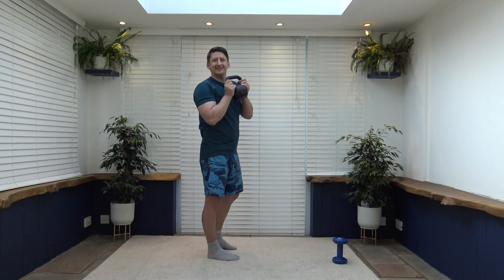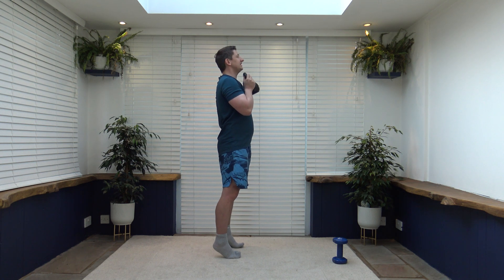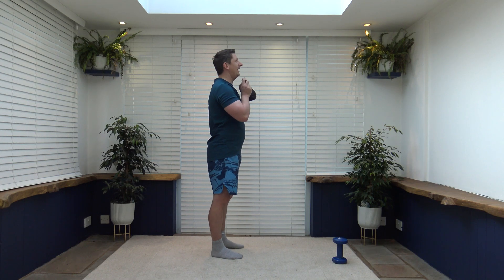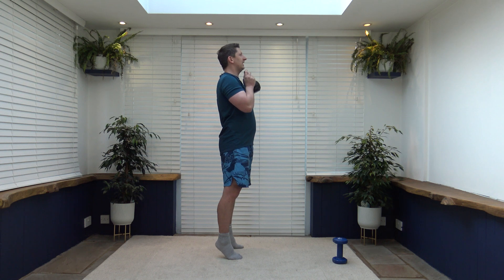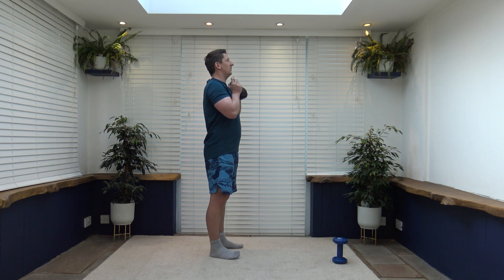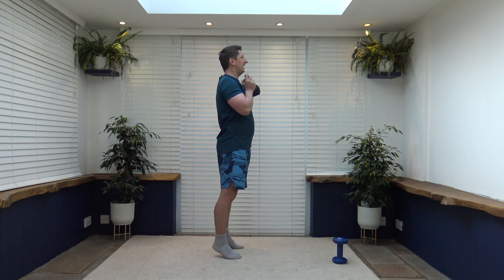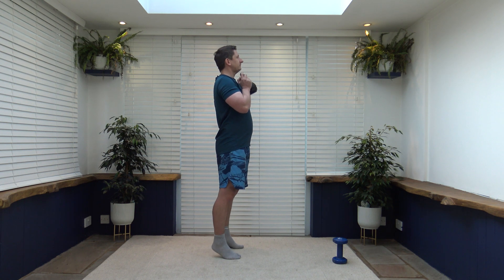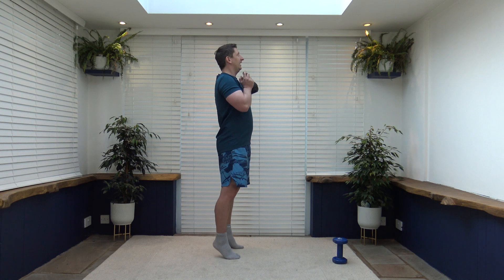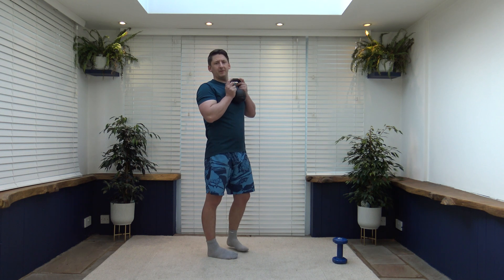Over to calf raises — grabbing the weight by the ears just like this. We're going to go up on the toes, squeeze those calf muscles and slowly release back down. You can do this without the kettlebell if it's too much. Pull that tummy in and keep a nice strong core, head up facing forwards. Breathe out as we go up. Take your time — it's all about controlled movements. Feeling awesome, feeling strong.